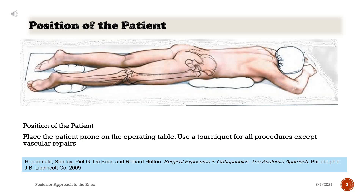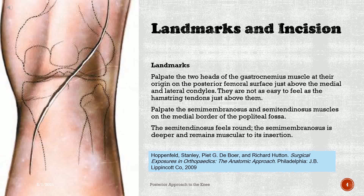Place the patient prone on the operating table. Use a tourniquet for all procedures except vascular repairs. Landmarks: palpate the two heads of the gastrocnemius muscle at their origin on the posterior femoral surface just above the medial and lateral condyles. They are not as easy to feel as the hamstring tendons just above them. Palpate the semimembranosus and semitendinosus muscles on the medial border of the popliteal fossa. The semitendinosus feels round; the semimembranosus is deeper and remains muscular to its insertion.